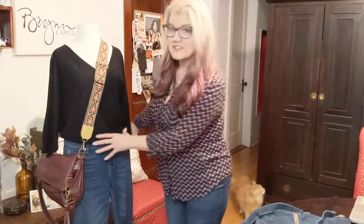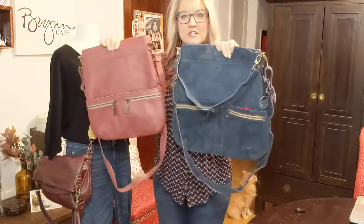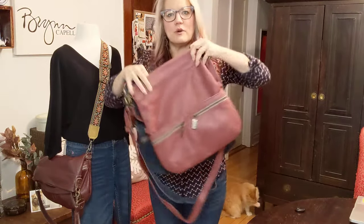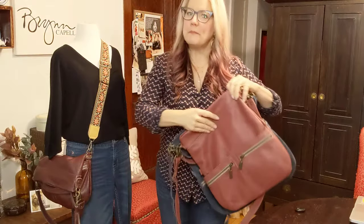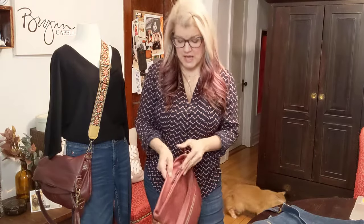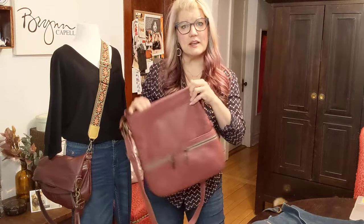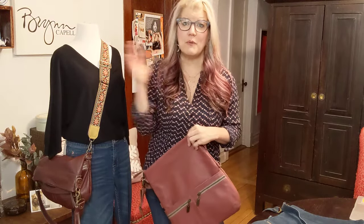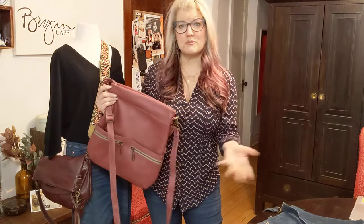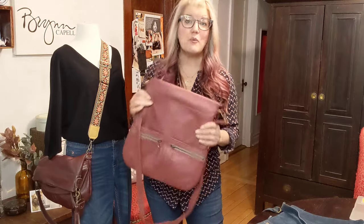First of all, here it is on the mannequin — the two sizes. This is the Mini and this is the original size. There's not a huge amount of difference, it's only about an inch and a half difference on the side and bottom. But when you start putting your stuff in it you can feel a difference, and when you put it on your body you can feel the difference. Obviously the original you can put more in it than the Mini. If you're petite you might enjoy the smaller size, but I wear both sizes and don't feel overwhelmed by the original. It's really a matter of preference at the end of the day.